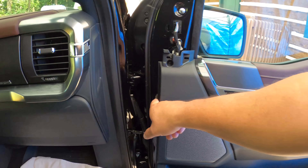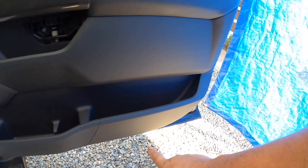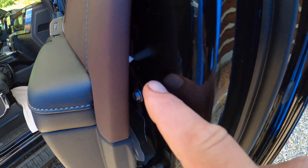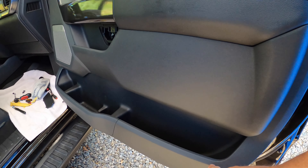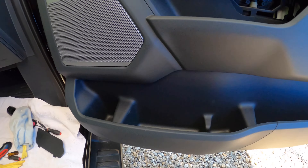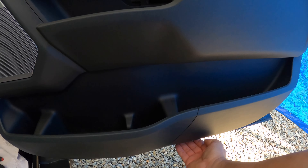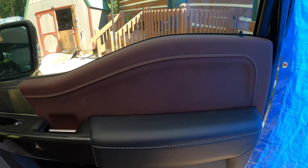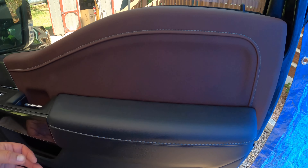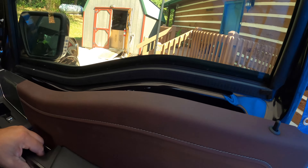There will be plastic retainers from about here all the way around until you get to there, so tug. If it doesn't want to come out over here, just reach under and tug it around as you go. Once you get all those plastic or nylon retainers undone, just lift the door panel off.